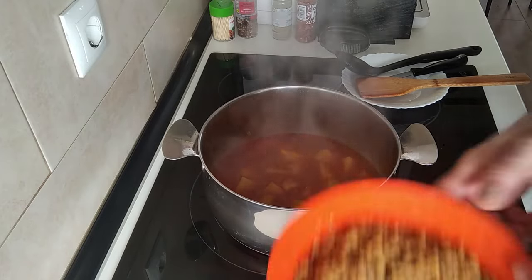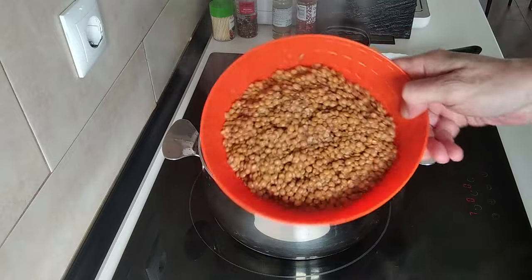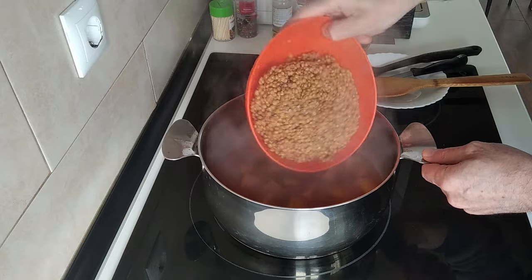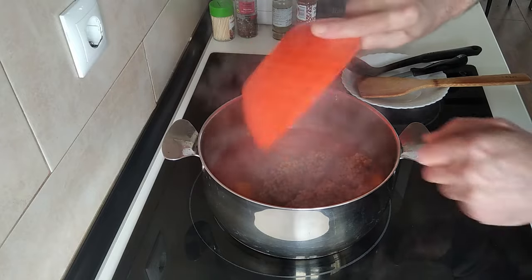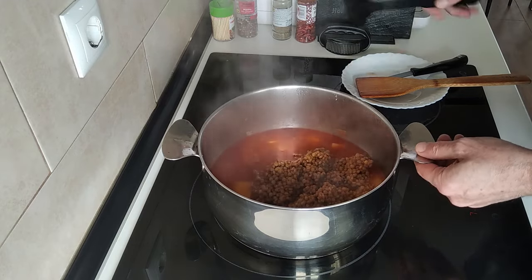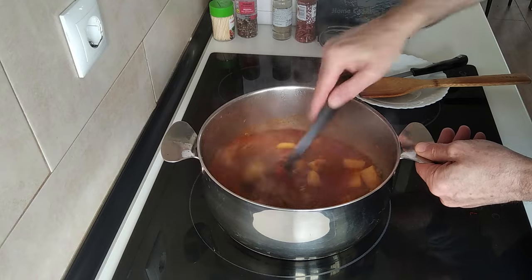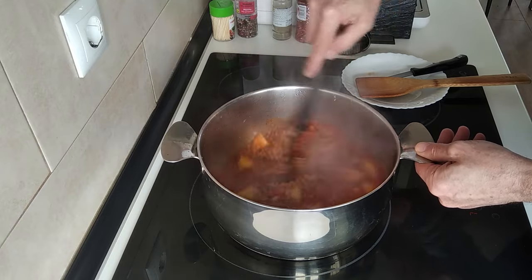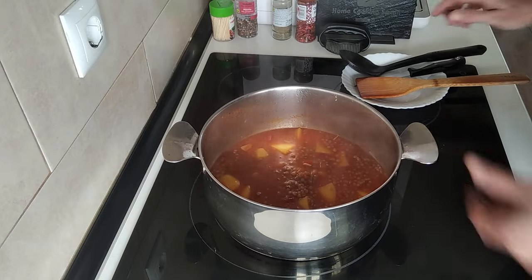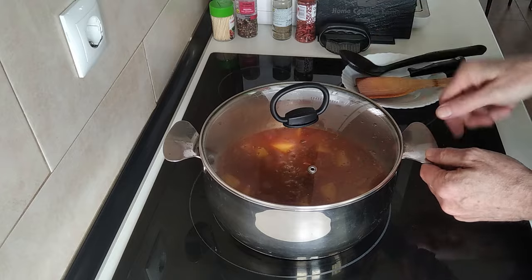So the next step will be to add my lentils — can you see them? They're from a jar, already cooked. I've rinsed them and I'll just add them in there. I'll cover it up again and leave them there for five minutes.